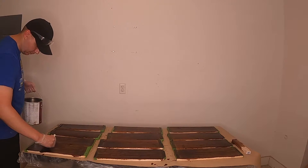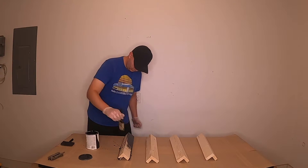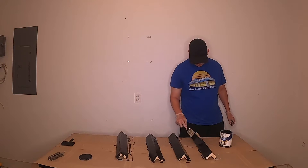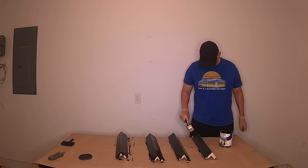For the cedar pickets we tape off the ends and leave a little bit of space to attach wood glue to. This area will be covered by our legs in the finished project. For the legs we paint the entire outside, about one third of the way up on the inside. This again allows room for our wood glue and will be covered in the final project.